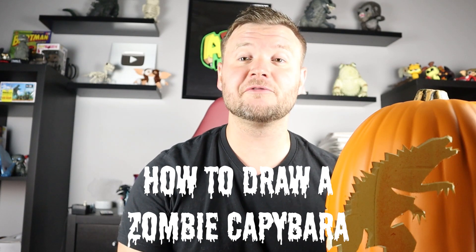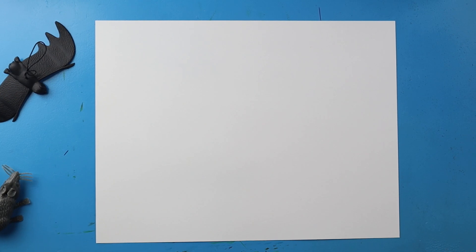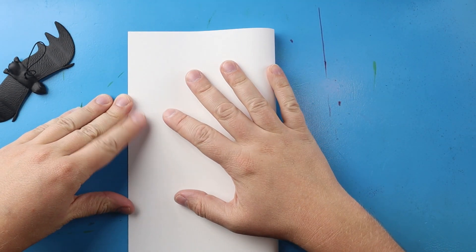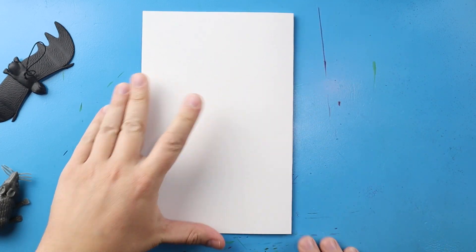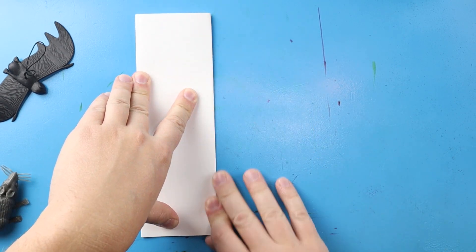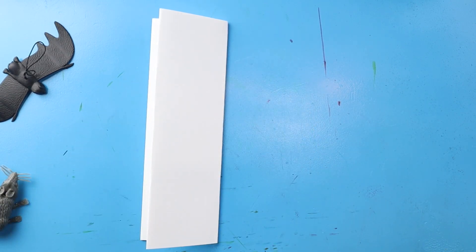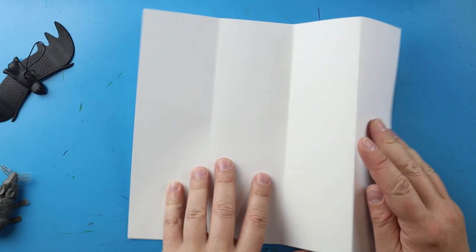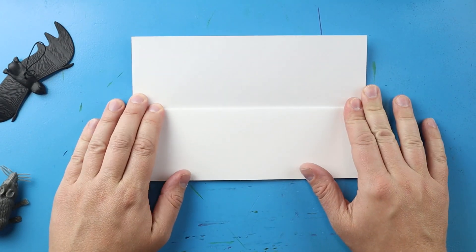Hey everyone, for today's fun video I'm going to be showing you how to draw a zombie capybara surprise fold. To start off with our Halloween capybara surprise fold, let's begin by folding our paper. I'm going to start by lining up the corners and giving it a nice fold right down the middle, then fold it one more time. When I open this up I have nice little guidelines to show me where I need to keep my drawing.